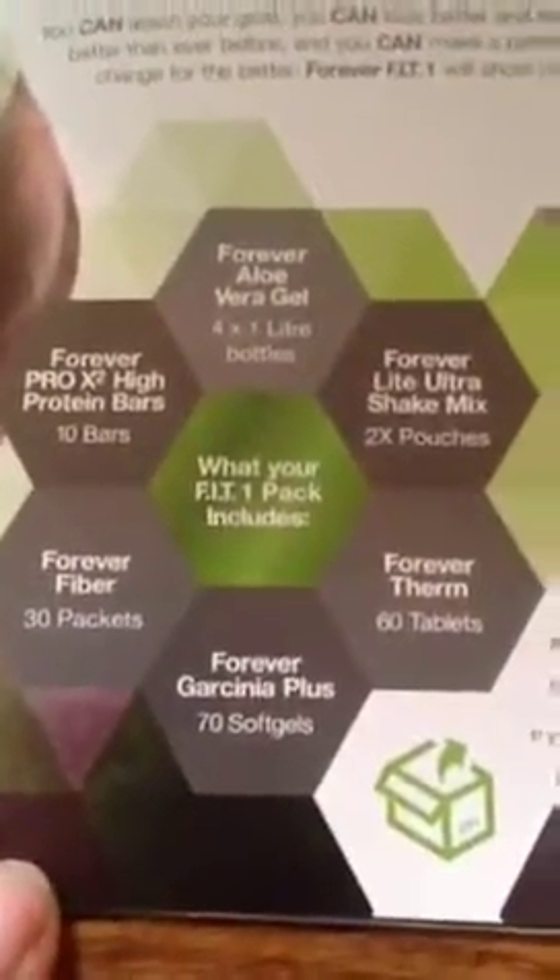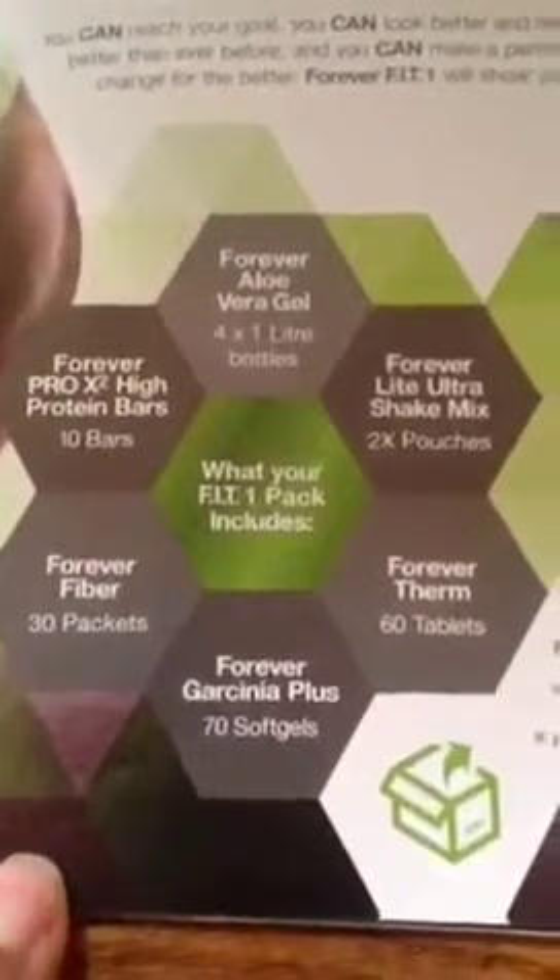I've just come back from a run actually, so I'm going to have my morning shake, but I just want to show you first what's in the Fit One. You may be familiar with the C9. With the Forever Fit One you get four liters of aloe vera gel.